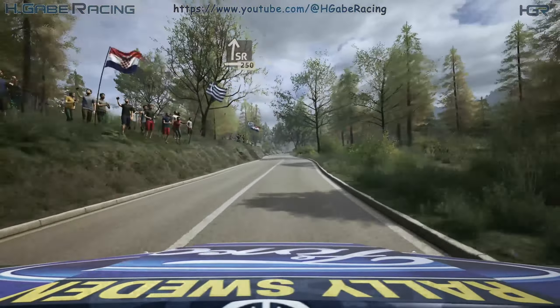Late, 4 left short, small cut, and 6 right. Into slight left over crest, 60.